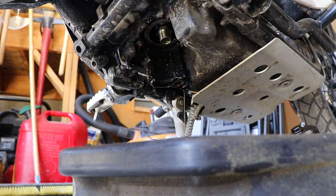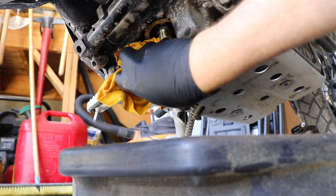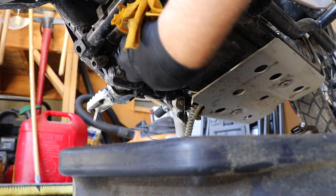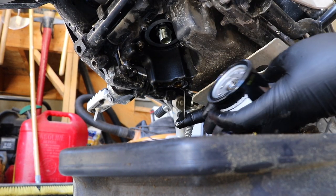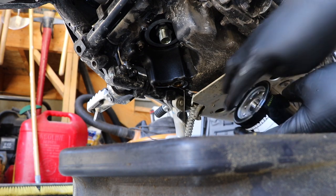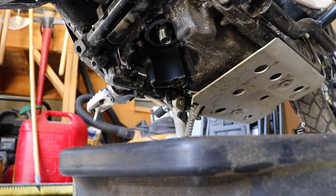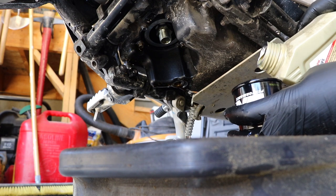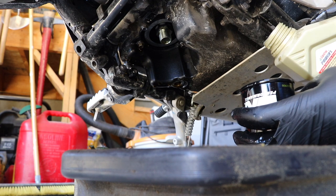Just spin that off. Once the oil drains out, take a rag and very carefully wipe down and away from the oil filter, just to make sure that we don't get any dirt in the engine at all. We want to make sure this surface is clean. While this is draining it's important to take a little bit of oil and just lube the o-ring that goes on the new oil filter. Also, to prevent a dry start, you can pour a little bit of oil into the oil filter so the engine doesn't have a dry filter when it starts.